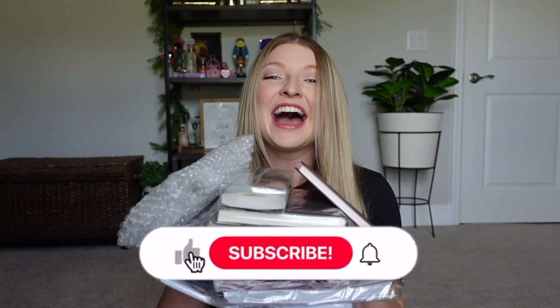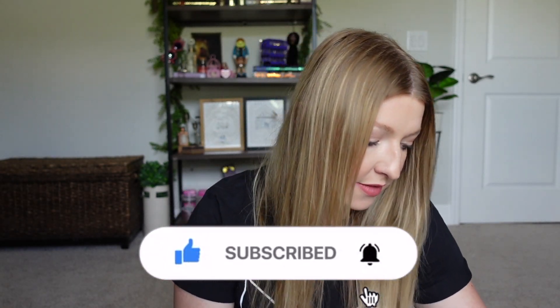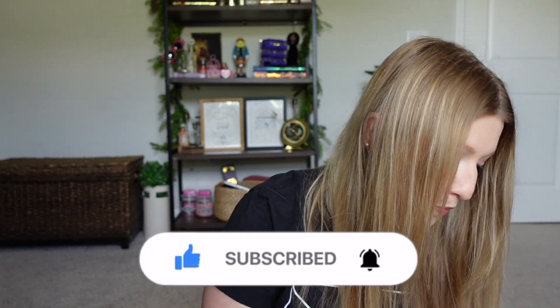I have so many Harry Potter stationery items to show you guys. I have lots of notebooks, planners, and stickers. For the items I'm showing you today, a lot of them were recently purchased on Amazon and the rest are items that I've already had and want to show you.